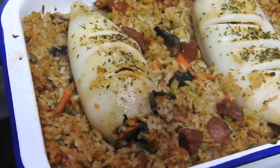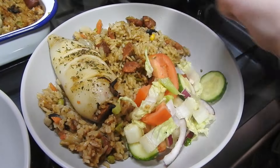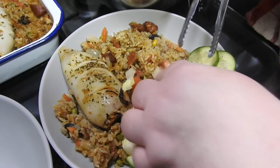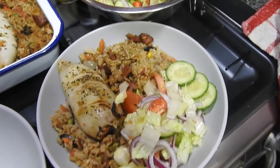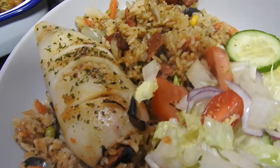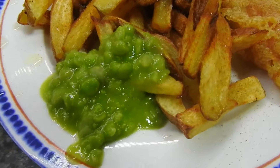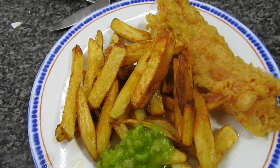This was the squid recipe I put out on Sunday. You don't have to use squid — you could use pork steaks, chicken, or a piece of salmon. We had it with rice and the Spanish rice, which was absolutely gorgeous; I would eat that on its own. And salad. Then we had homemade fish and chips with mushy peas.